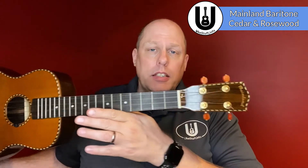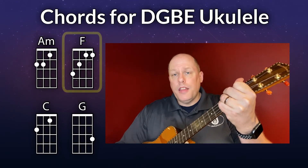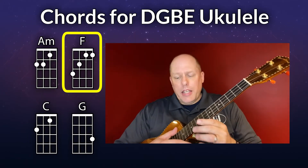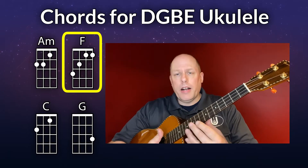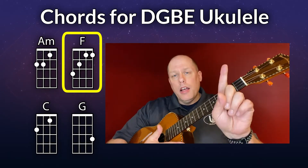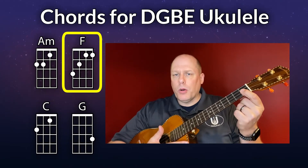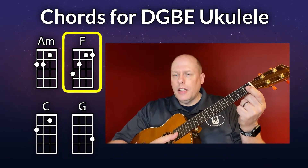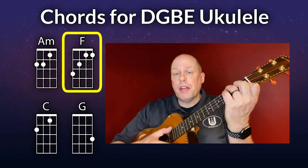Let's take a look at the chords for baritone DGBE ukulele. I'll be using my Mainland baritone, cedar top, rosewood back and sides. The first chord you need is A minor, then the F chord. Don't let the F freak you out — make sure you're holding your ukulele securely with your right arm, assuming you're a right-handed player. Your left hand will cover strings one and two right at the first fret, pull against the fretboard, and slightly touch underneath to get a clear sound, then add the other two fingers for the F major chord.